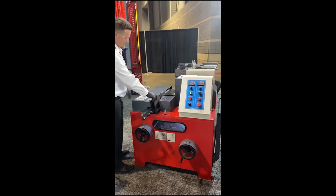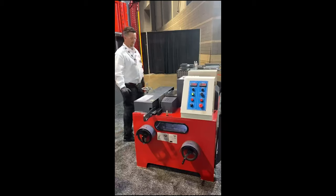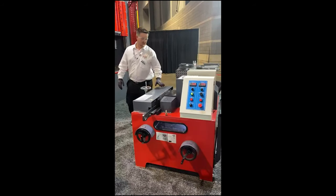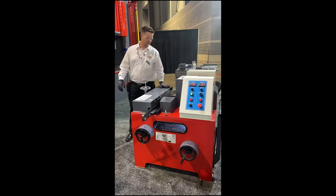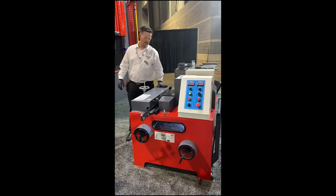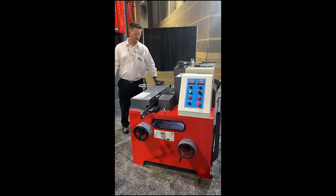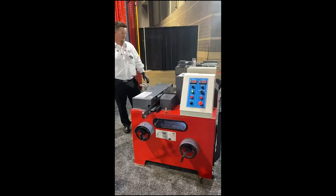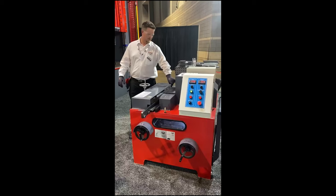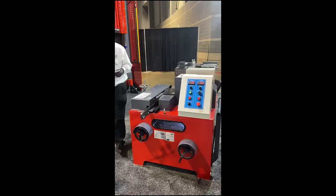They don't have to be right here. Here's our K bevel.